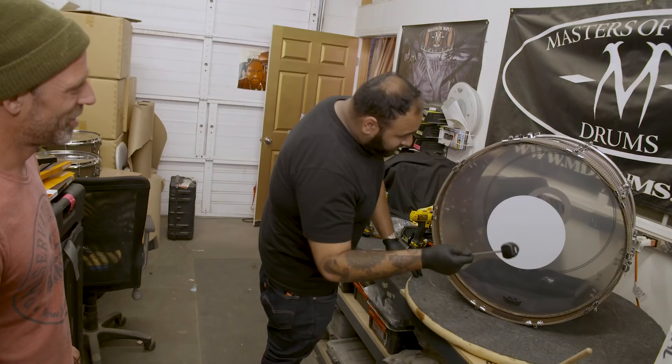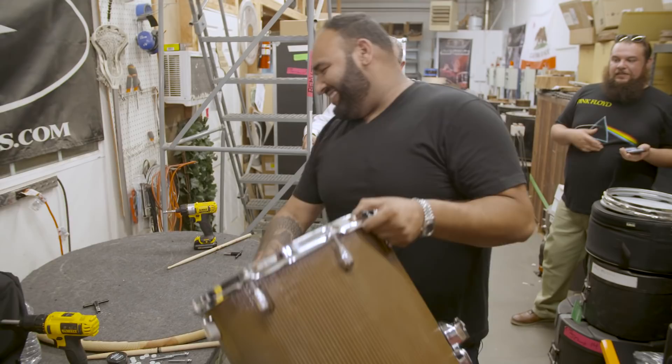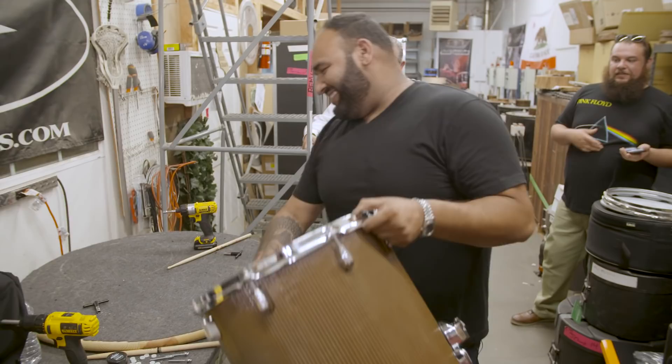Look at that. It's a drum kit. The drums are complete.